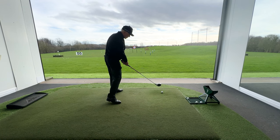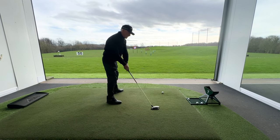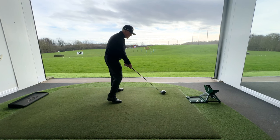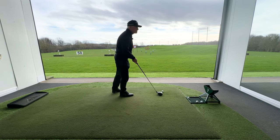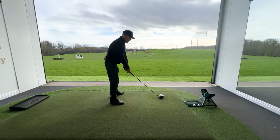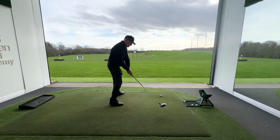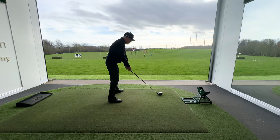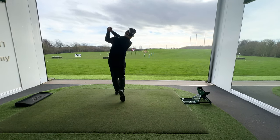That's how you're going to get a driver off the deck — really getting the club shallowing so that the low point is almost at the ball, slightly in front, but at the ball really. From here, we're just turning the club down, and we're trying to take the ball off the turf without touching it.